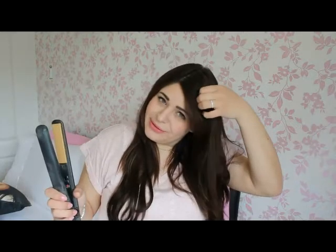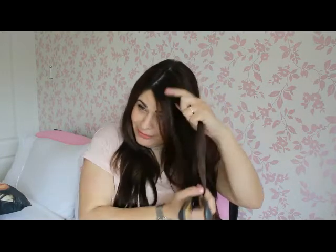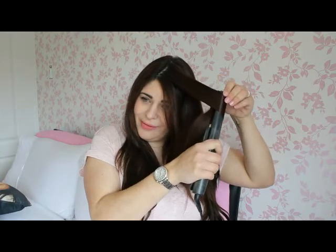Just pull both strands forward from either side of your head so you're not having to section or anything like that. Your straighteners have heated up, then just begin by grabbing sections — I'm grabbing about an inch thick. You can grab them smaller, bigger, however you want.